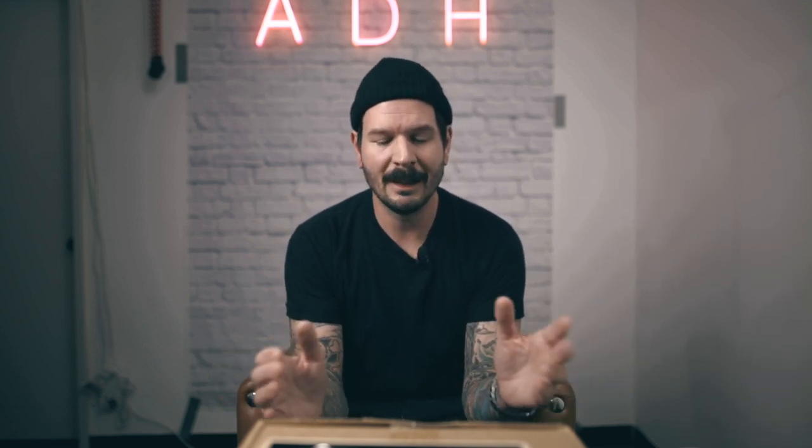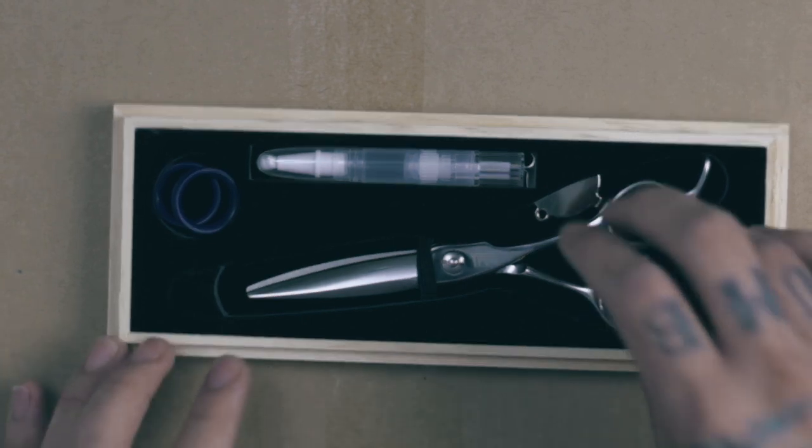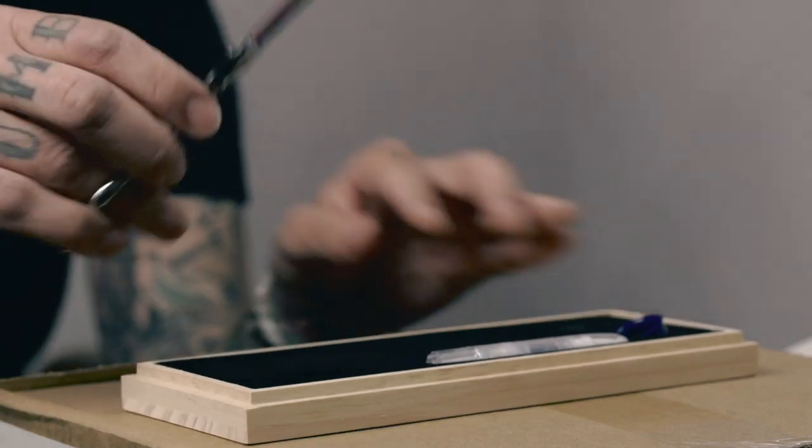I bought his trimmers and I like them — I'll probably do a review on those next. When I bought them he reached out and said hey, I might do scissors too, would you be interested in getting a pair? So he sent me these for free and I haven't taken them out of the box yet. I've cracked it open and looked in, but I've never picked them up, so I wanted to do that on camera for the first time.